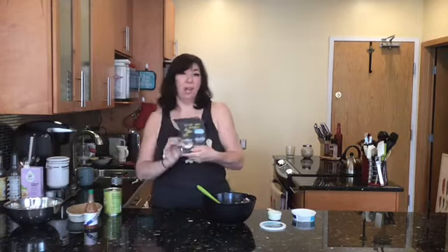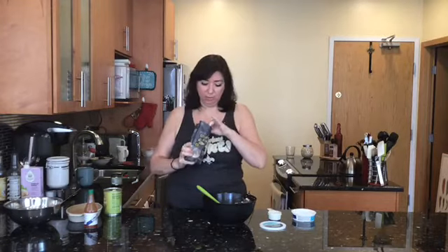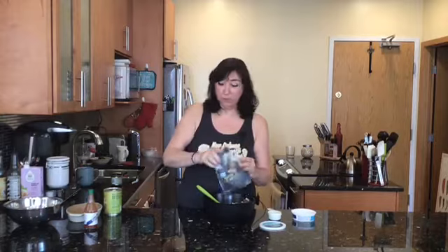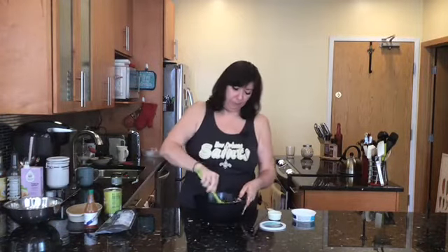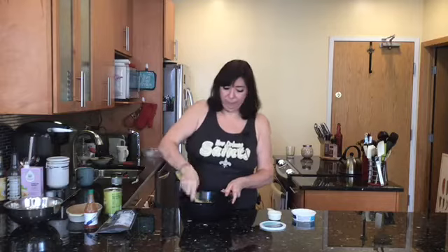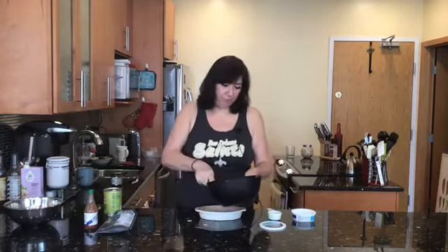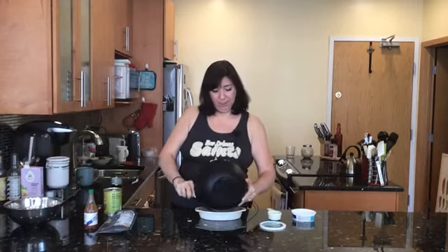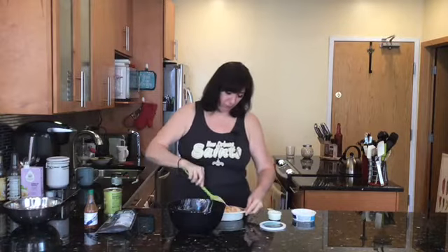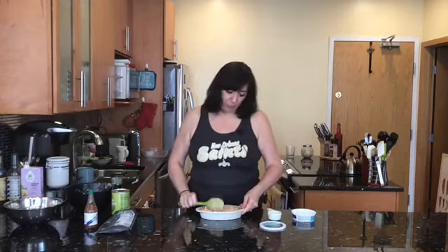Now I'm going to use these Colby Jack shreds. You could use cheddar shreds, mozzarella shreds, or any kind of vegan block cheese that you shred yourself. If you can't find shreds, get the sliced ones and chop them up — it's going to melt anyway. If you can't find meltable cheese, just add more vegan cream cheese; it'll still be delicious and gooey. Spread everything into your baking dish and smooth it out.